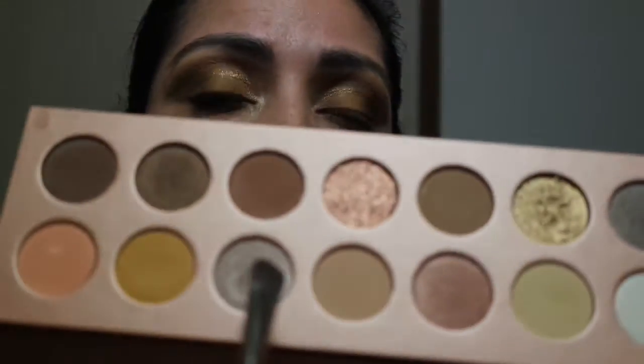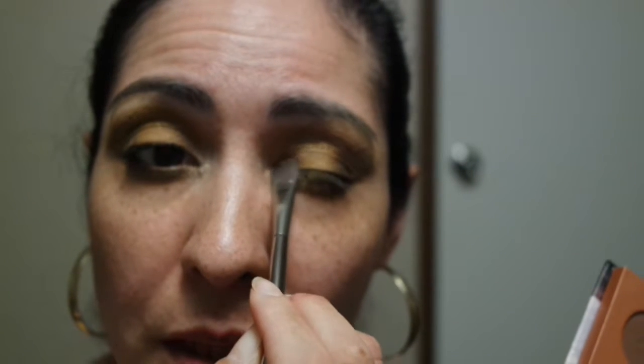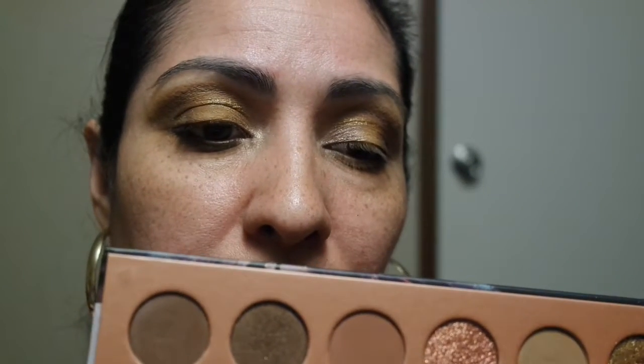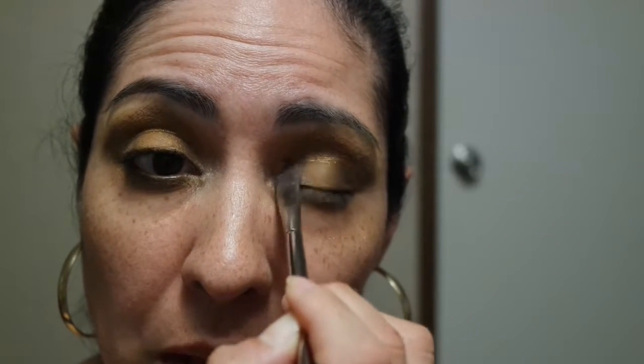I'm going in with the shimmer shade right in between the mustard and the flesh tone, blending it in at the inner corner. When you blend the mustard with this shade it looks almost like a taupe shimmer, which is a really nice pretty color.